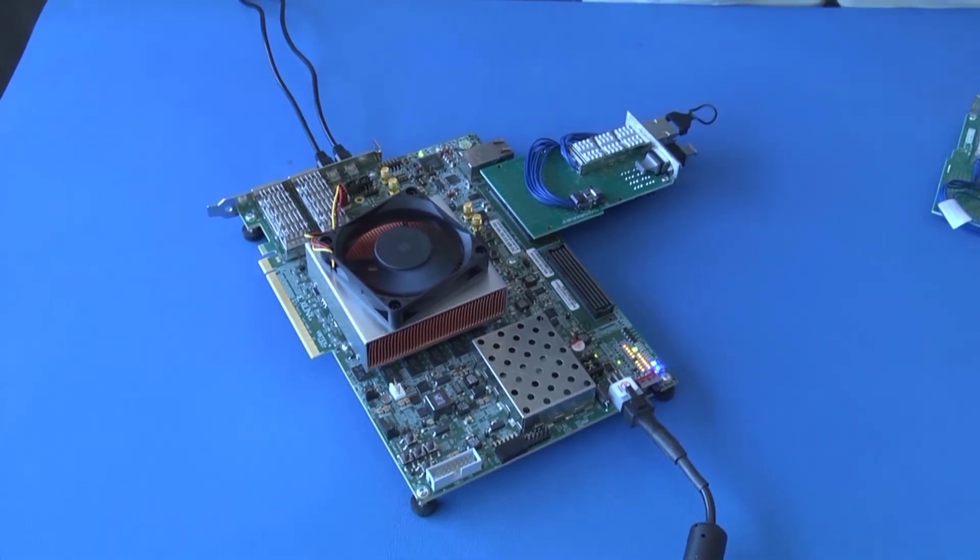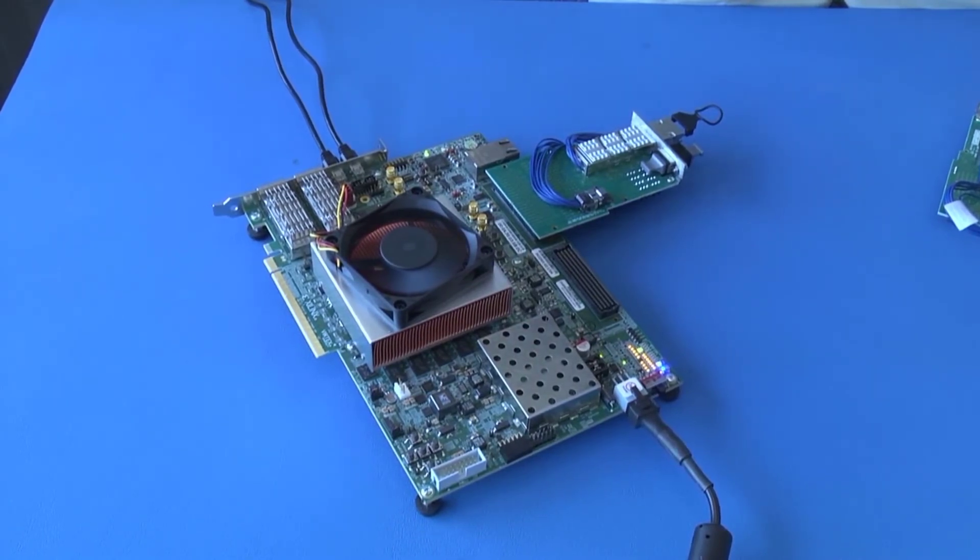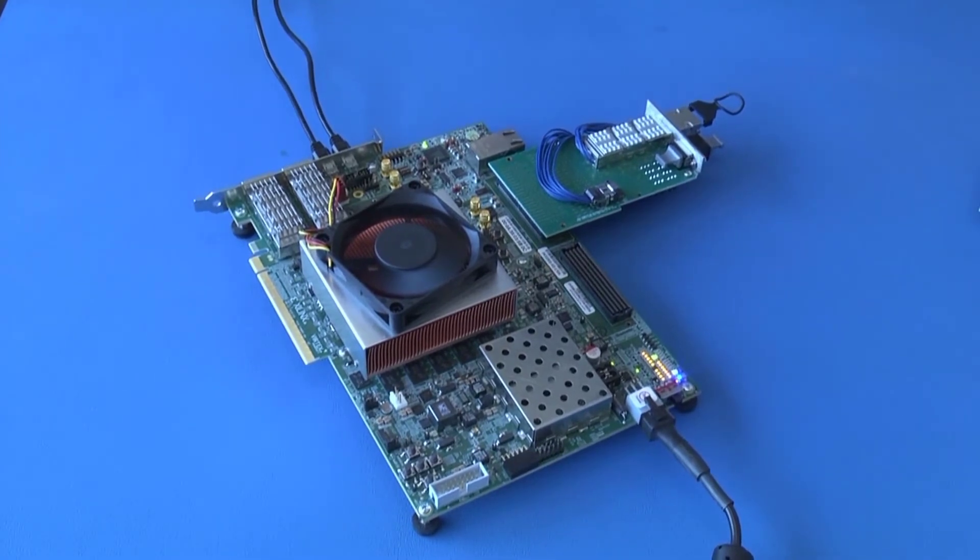This is showing that all 24 channels of the card are running bit error rate free at 28 gigabits per second, and we can look and see the performance metrics on the iBERT software.